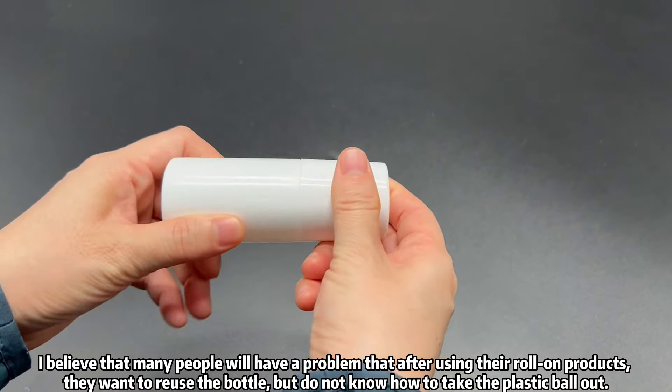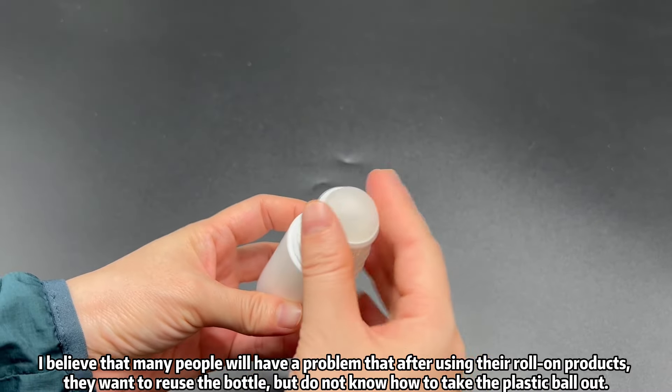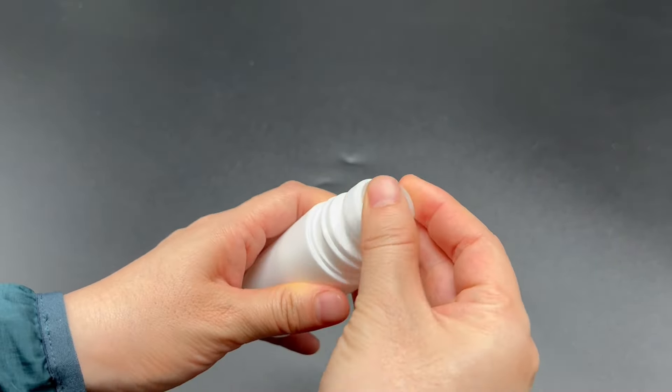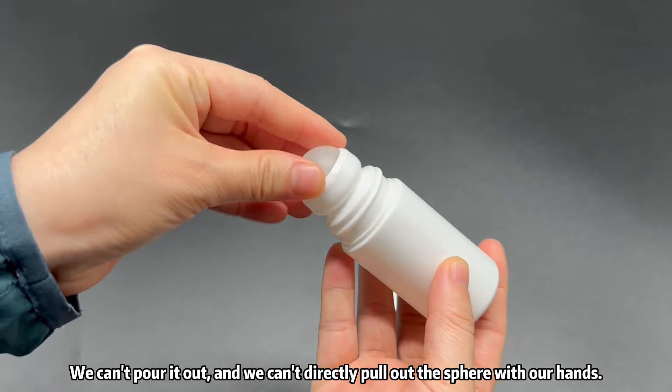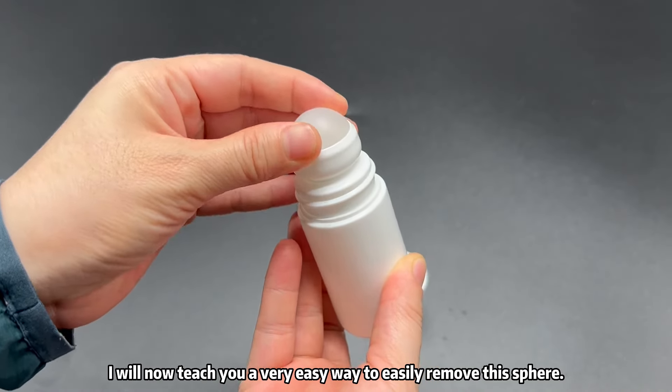Many people have a problem where, after using their roll-on product, they want to reuse the bottle but do not know how to take the plastic ball off. We can't pour it out, and we can't directly pull out the sphere with our hand. I will now teach you a very easy way to remove this sphere.